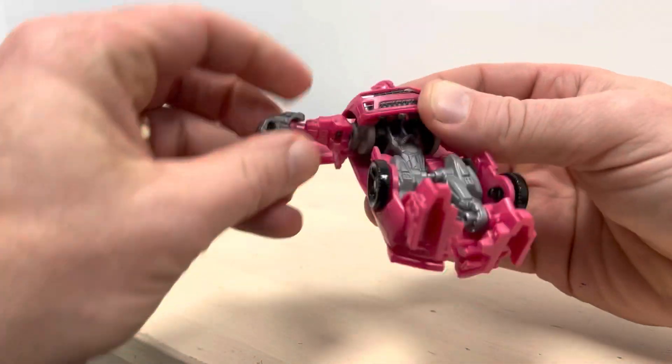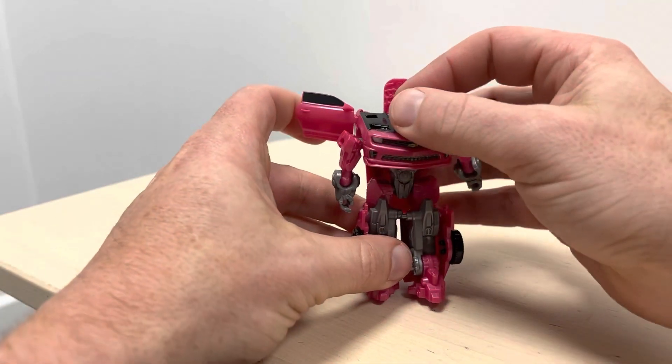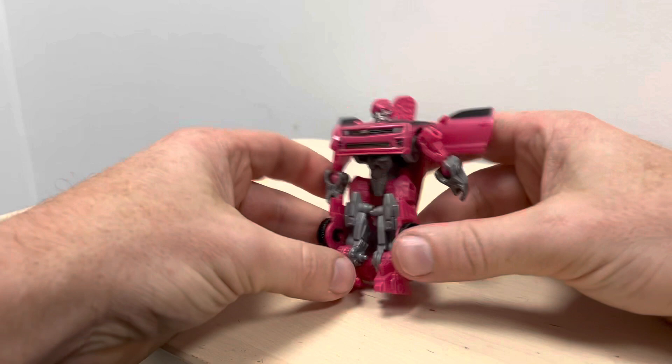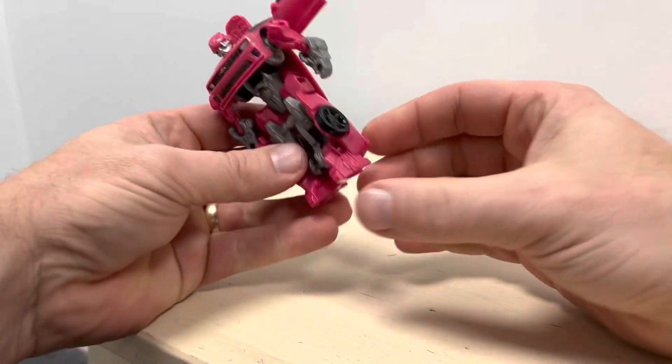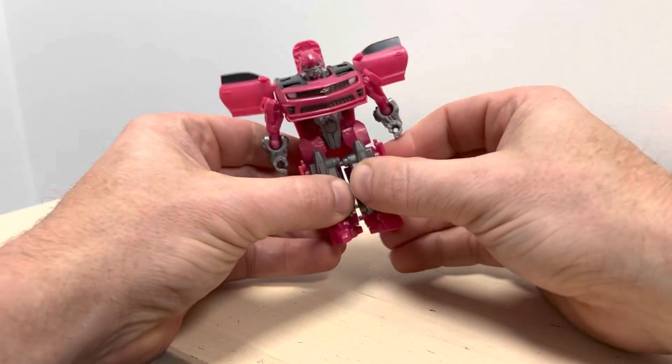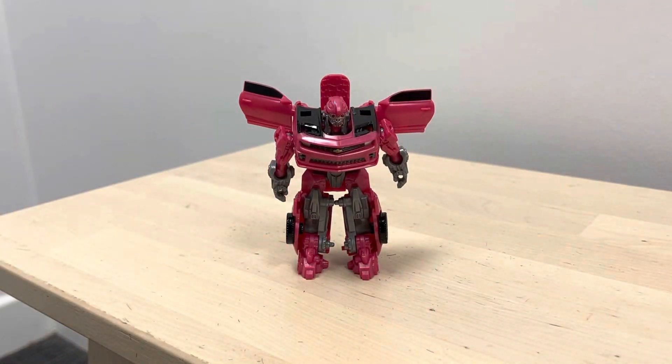And the same here — rotate this up. I'm trying to do it without popping the arm off. Turn it around at the shoulder, and there we go — there is Laserbeak in robot mode! Let me just straighten his feet out. Hope it helped anyway.